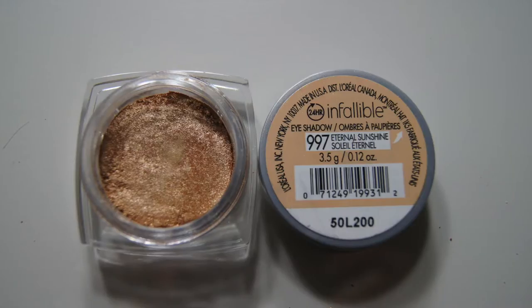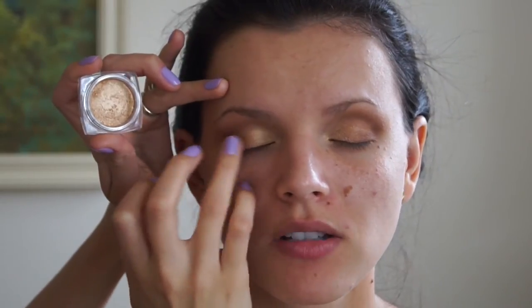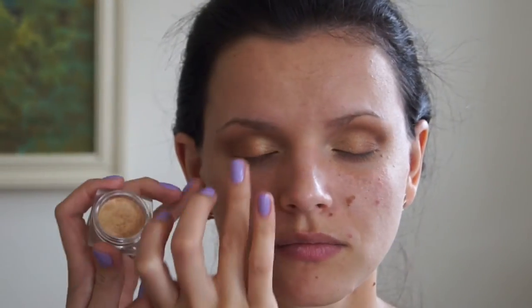Here I'm using L'Oreal Infallible Eyeshadow in Eternal Sunshine and just using my finger to place that on the middle center of the lid. That creates a beautiful shimmery golden color, and that's the look so far — but of course we're not done.